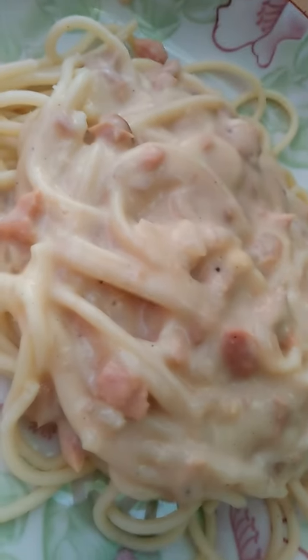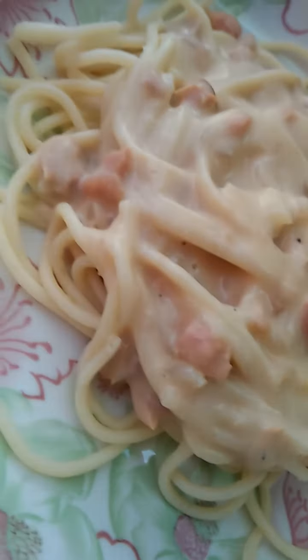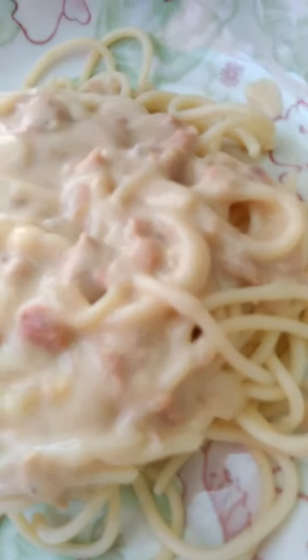Carbonara — carbohydrates, okay. Bye guys, I hope you enjoy my short video. Don't forget to subscribe to my channel, it's Kikero blog 2020. This is for you guys, bye!